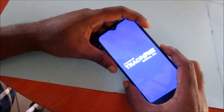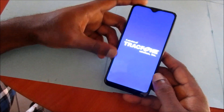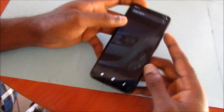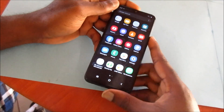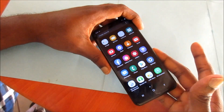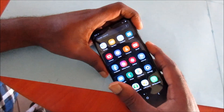Your phone will restart and you should be able to use it if you had a frozen screen or a black screen. This method is well known for fixing an unresponsive screen and the black screen, so you can do that — volume down and the power button.